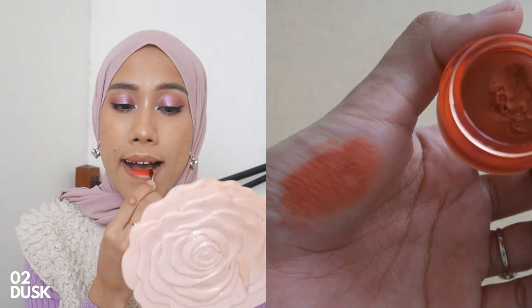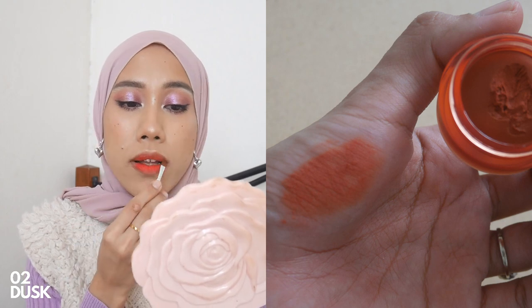Moving on to the next shade, zero two Dusk. The texture feels the same and it really sticks onto the brush. This second shade is slightly on the brighter side but it's actually really nice. It still has that blurred effect — I think this blur effect is a Korean makeup trend and I really enjoy this type of finish. It looks like an orangey-red tone. It's very forgiving because of that blurred effect, not too striking.